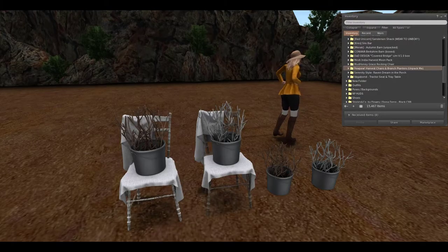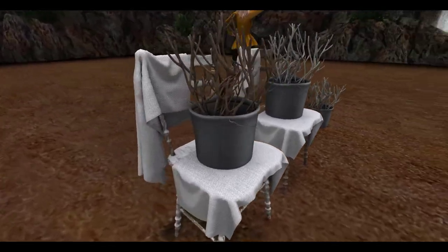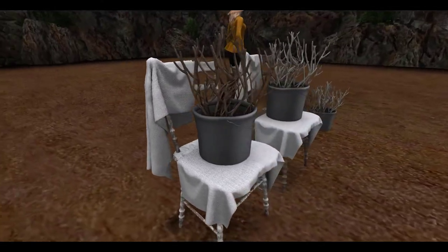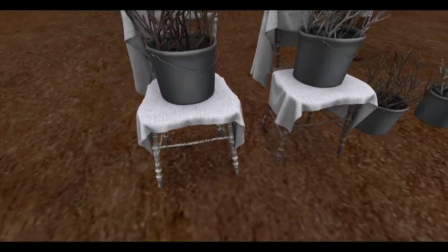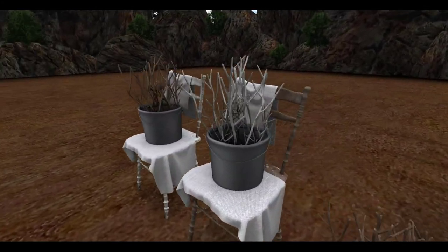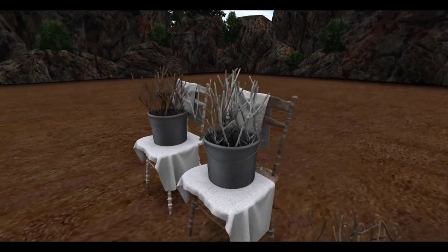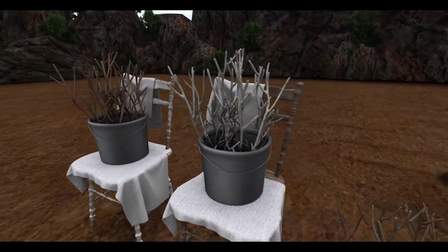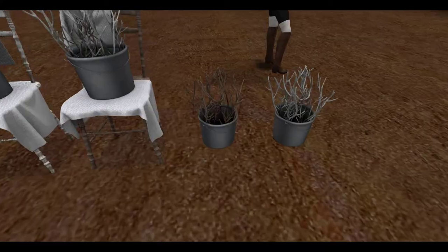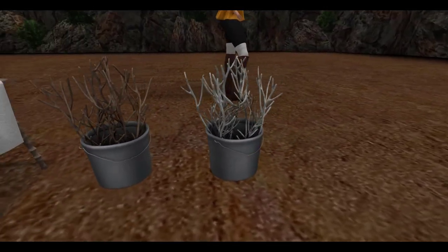Next up from Pew Pew, we have the harvest chairs and branch planters. What you get with this is a cloth covered worn painted chair and a bucket with some branches in it. I really love this decor piece. I like it when pieces of furniture look old and worn and just antique looking — it gives things character and it makes things look interesting. The branches in the buckets themselves can change texture color, so you can make it the white branch or the brown branch. It comes in two different versions of the chair: the white chair with little white splatters of paint all over it, and then the brown chair. And if you just want the bucket and not the chair with it, you can use just the bucket options as well.